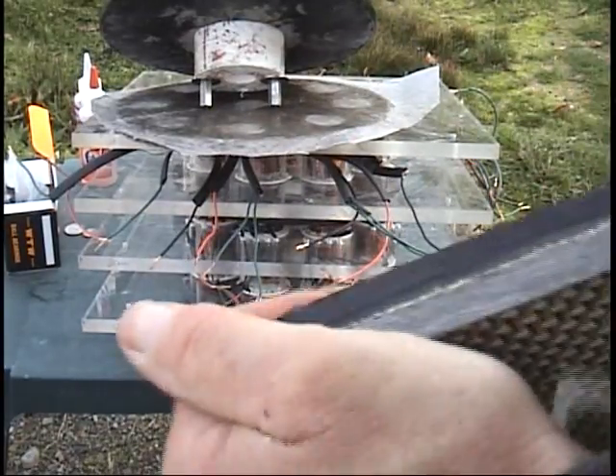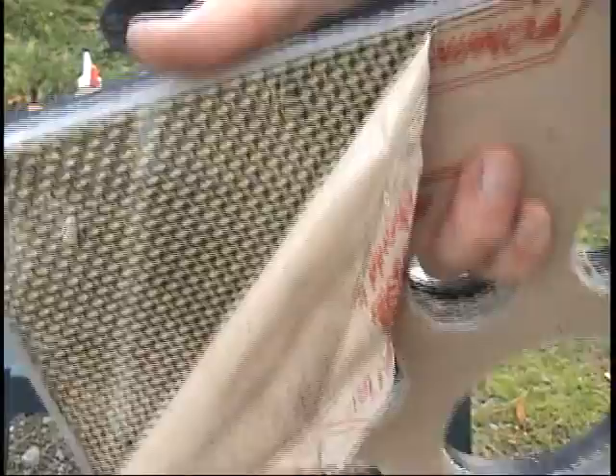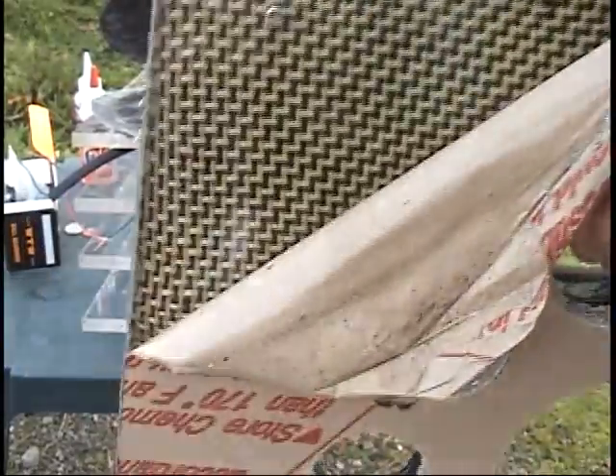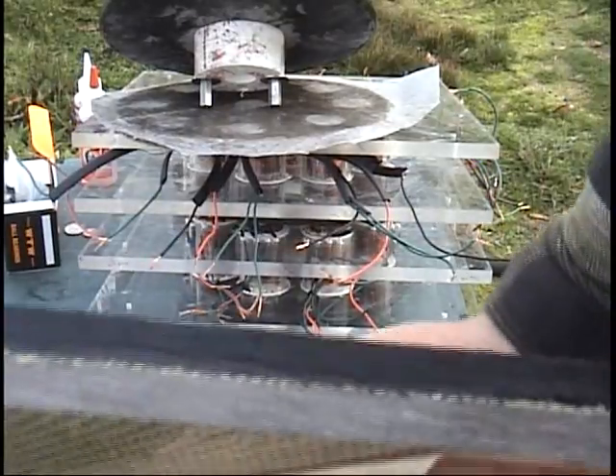So it's about an inch thick. It's probably comparable to quarter-inch thick steel or something. Again, you don't have to do it like this, but that's how I'm doing it.